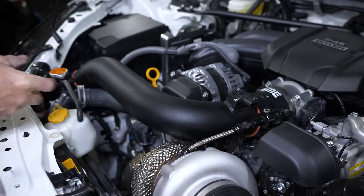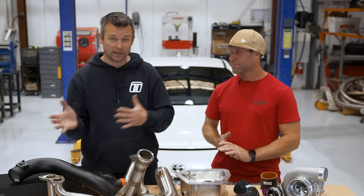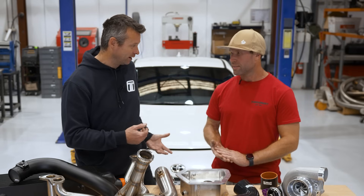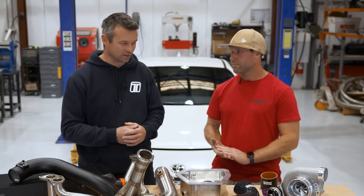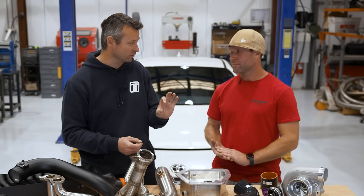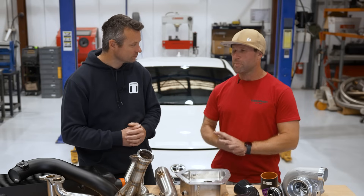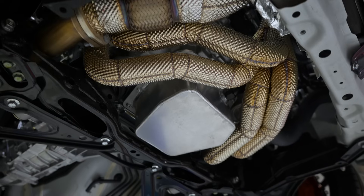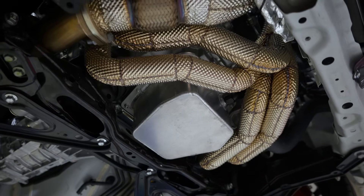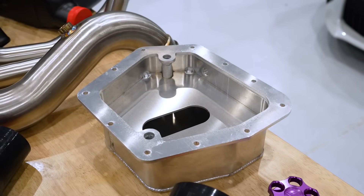Obviously with a turbo you've got to give it oil, and that oil's got to drain. That's one of the things when you go from NA to turbo — you've got to get that sump oil back to the sump somehow. A lot of guys literally just give you a fitting — like a hole in the sump, weld a fitting — and then you're down to how good the guy doing that job is. This sump adds about an extra litre, and we always put about 500ml above that anyway, especially for the track.